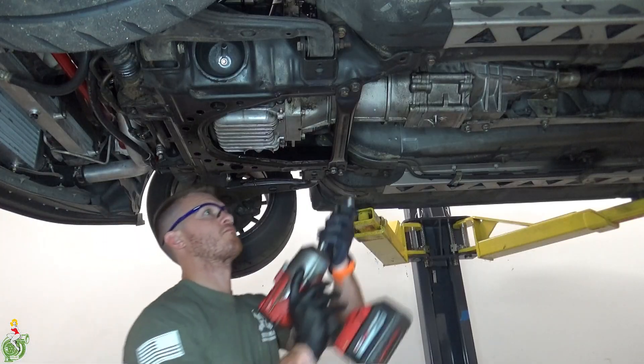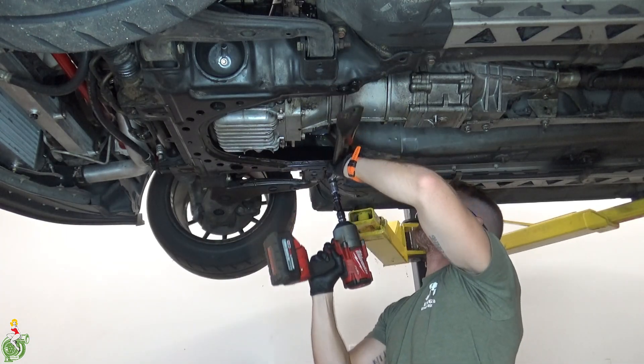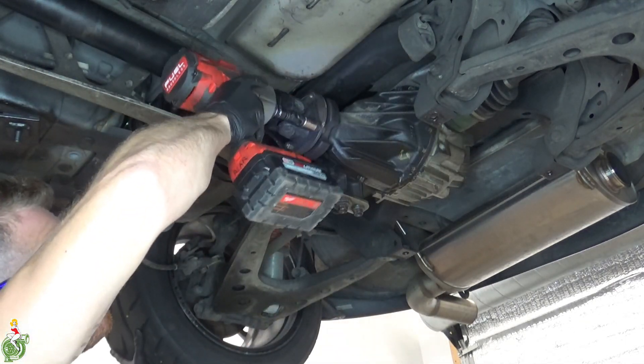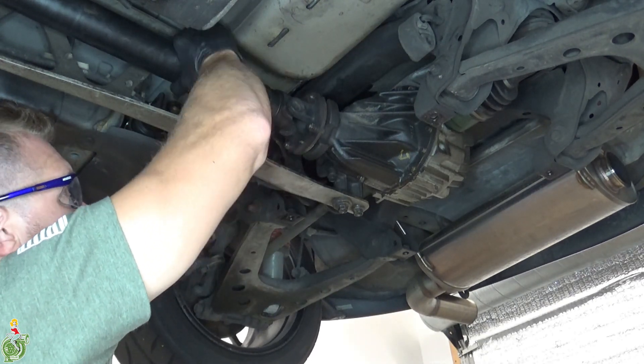I'm removing this back section of the exhaust that has the resonator in it. Next, remove this front cross frame brace — I think these are all 17 millimeter bolts. Remove the four driveshaft bolts by the diff; I used an impact with a swivel. You don't want your e-brake on and you don't want your car in gear so you can easily turn the driveshaft with your hand.